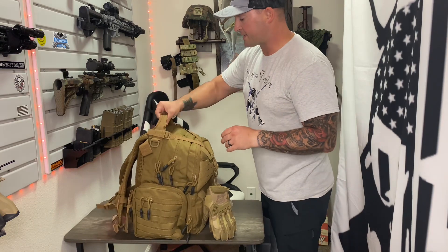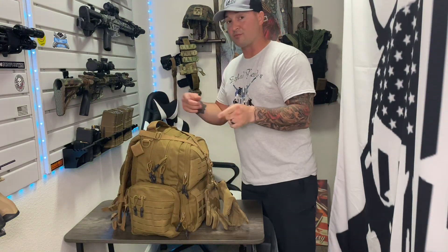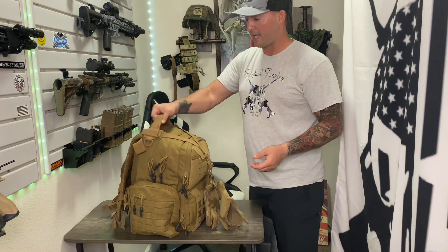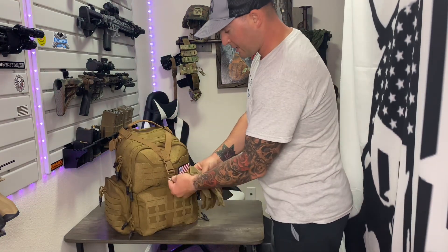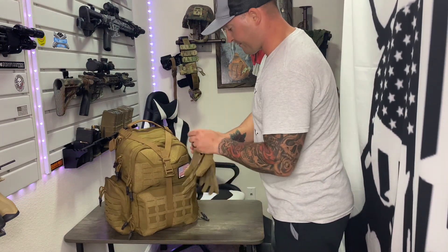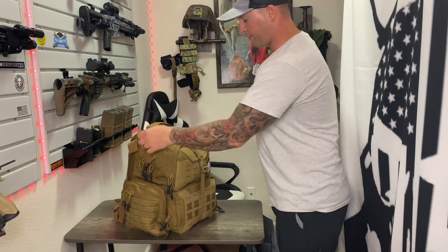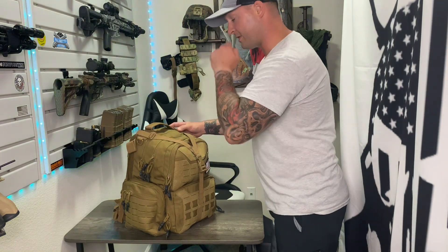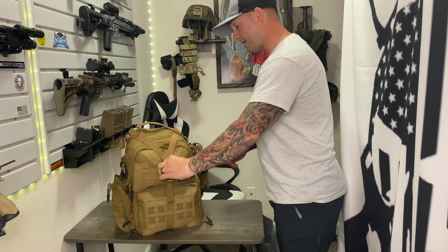It has a nice carry handle here, which is always a good feature — especially at the range when you move from spot to spot and don't want to throw it on your back just to move five feet. There are also carabiner attachment spots on the front and both sides. If you wanted to run a hydration pouch, you could route it through here to keep it near your mouth.